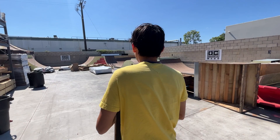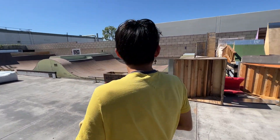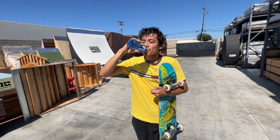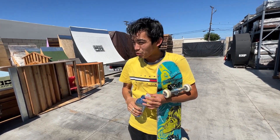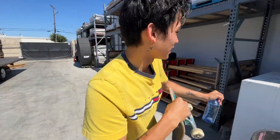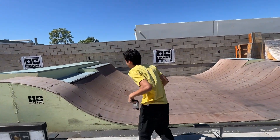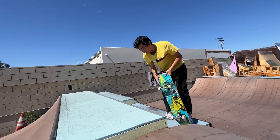So Chris, what do you think about skating today? Honestly, I'm thinking I'm skating the mini ramp. We get warmed up — haven't skated in like a week actually. What's the first trick you're gonna do after a week off? Probably a good call.